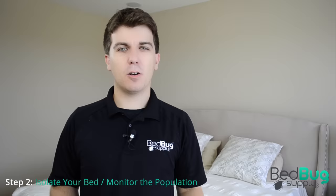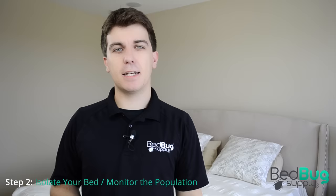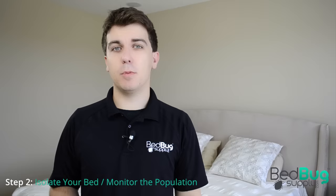In step one, you treated your bed inside and out and made sure that bedbugs stay out of your mattress. However, bedbugs aren't just hiding in your bed. They're also likely in your furniture, your closet, even your walls or floors — anywhere close enough for them to detect the carbon dioxide and body heat that you emit in your sleep.